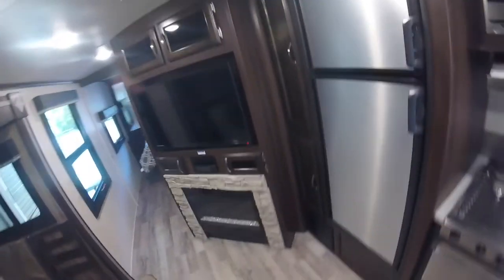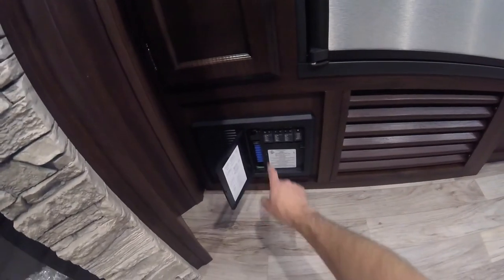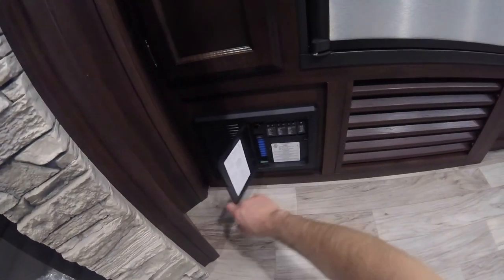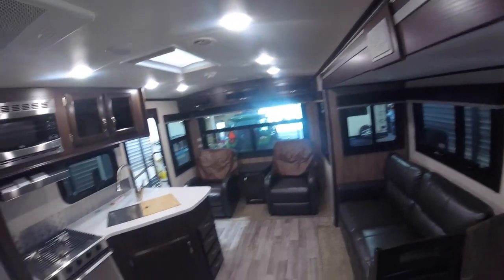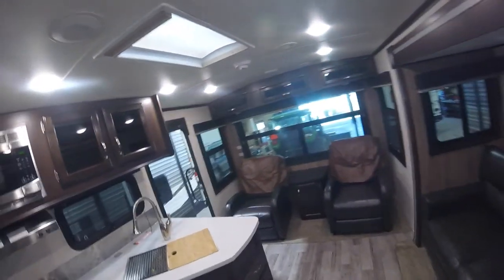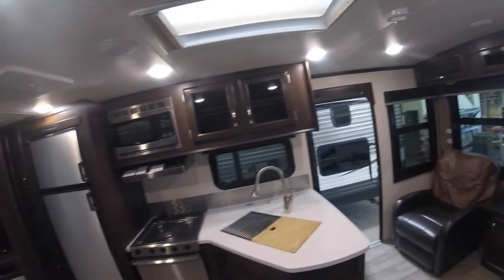The last thing we want to look at before we end the tour of your trailer is your power center. This is where you'll find all your breakers and fuses — usually the first step to go if anything isn't working the way you think it should. Congratulations on your purchase of your Jayco Whitehawk. We hope you have many years of fun to come.